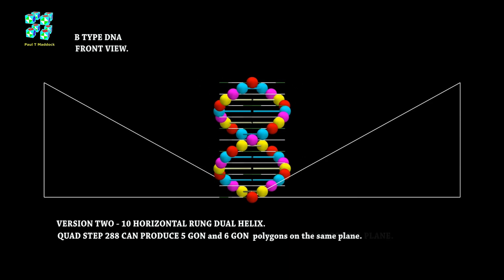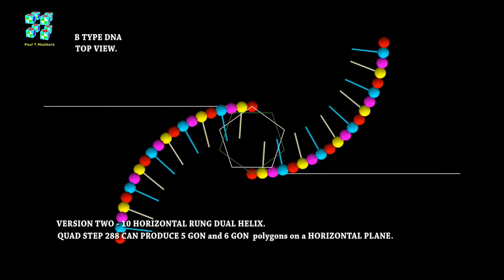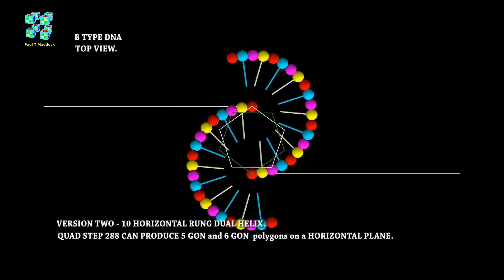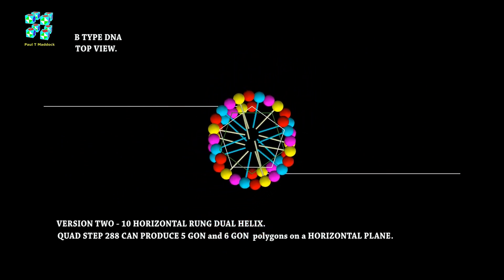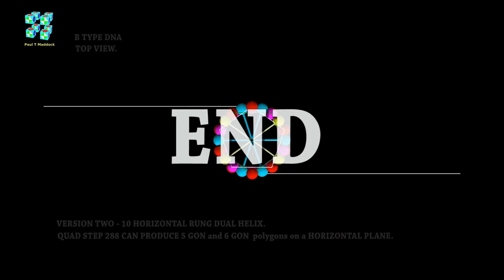Now I'm going to show you this in the top view. You can see it looks pretty simple and clean using Quad Step 288. I think I've showed enough order for today. This is Paul saying thank you very much for watching my video.